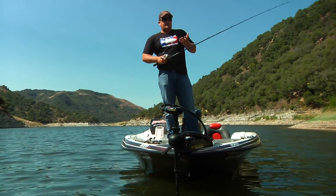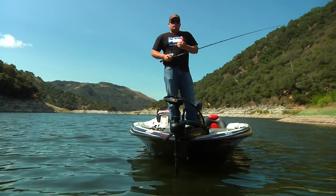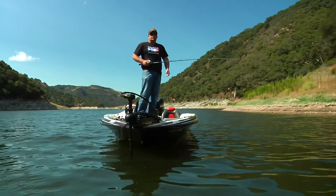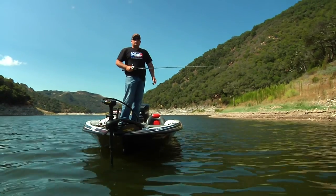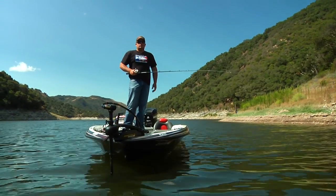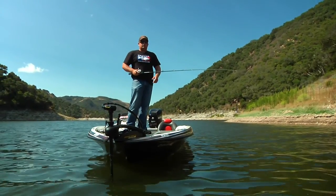So, summertime pattern, big spoons, river channels — try to target those schooling fish. Next time you're out on the water, grab one of these things, start jerking it off the bottom, see if you can't get hooked up. I'm Randy McAbee, Tackle Warehouse Pro — you guys have a good time and see you on the water.